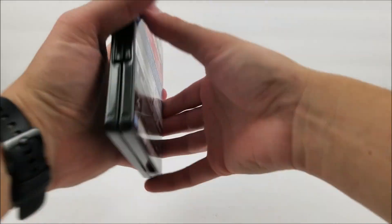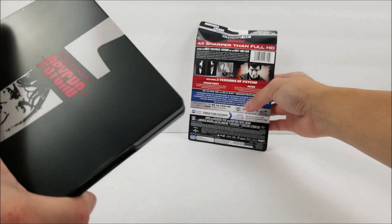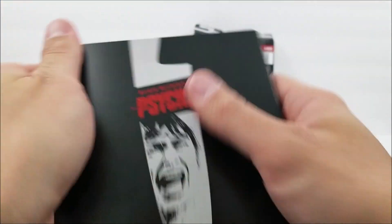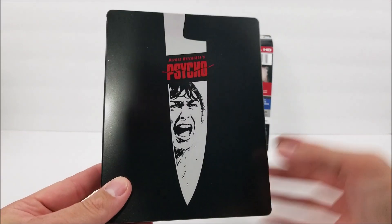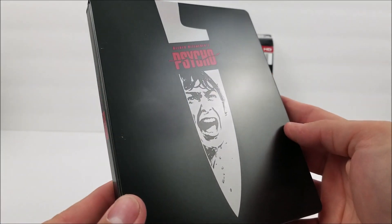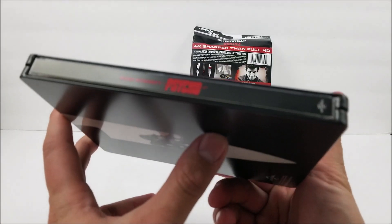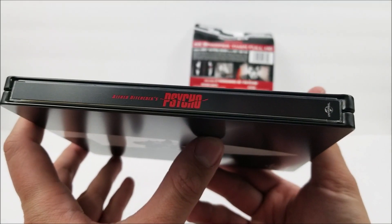Let's pull back and take this off. Looks like we do have some scuffs, which is a bummer — right there, you can see one. But I do like it — the knife with the white, I've got the title in red. I do like this a lot. Check that out. On the spine here you get the title, and the Universal logo down there.